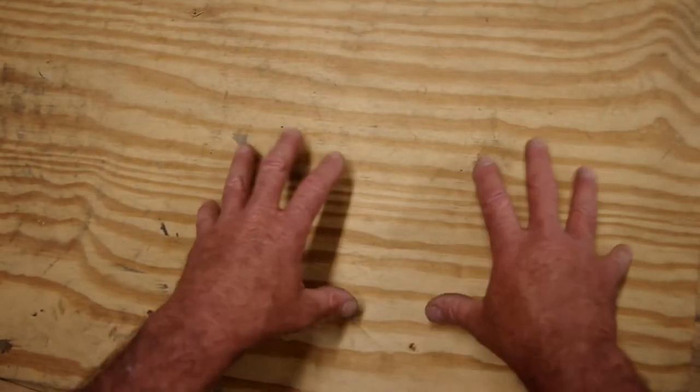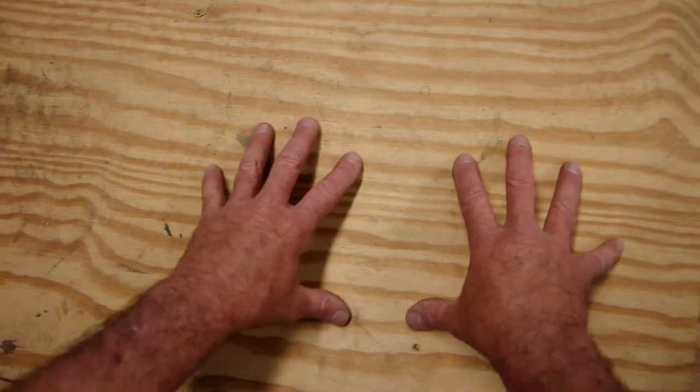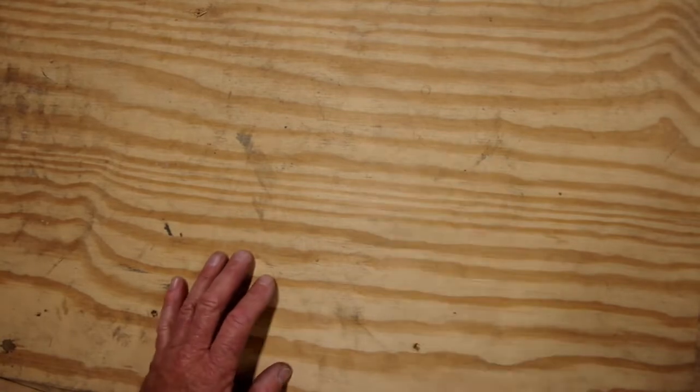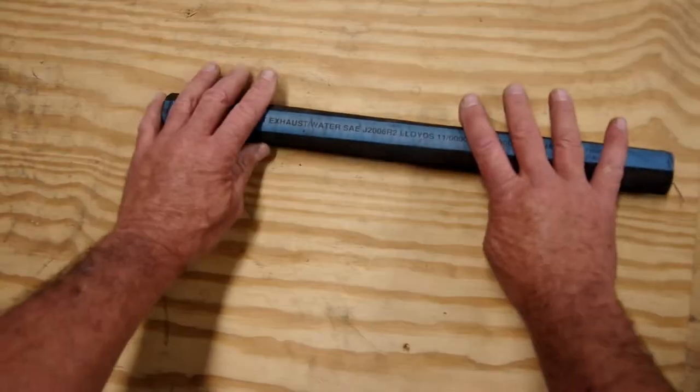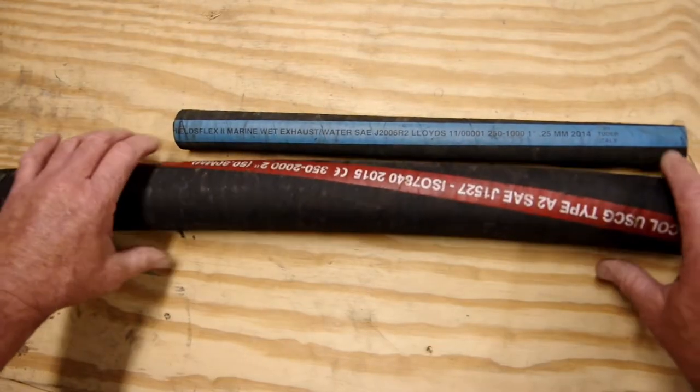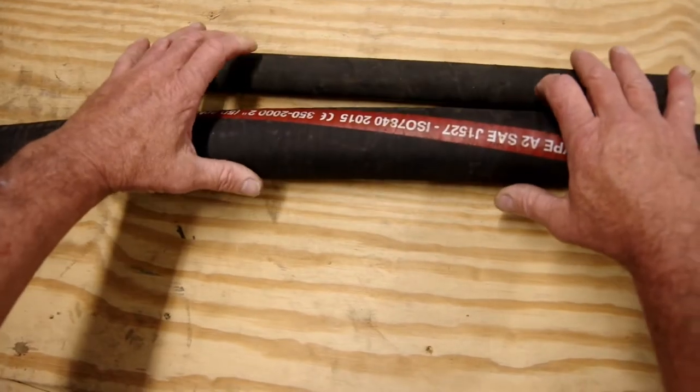The first thing we need to do is gather what we need to cut this hose. First, get the hose you want to cut. For demonstration purposes we're going to cut a small one and a big one.